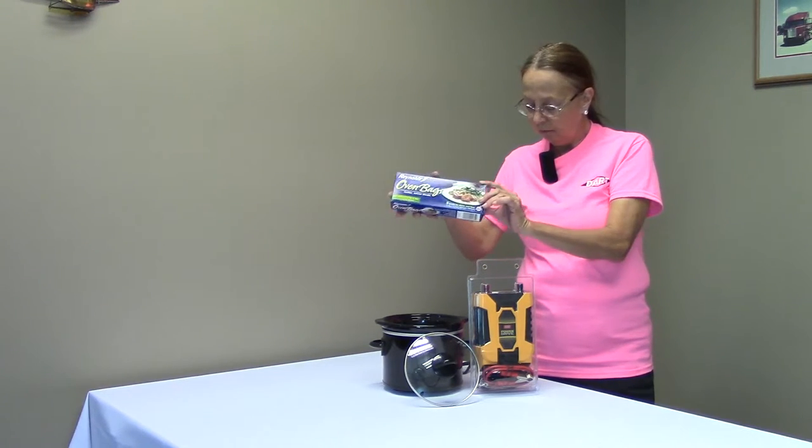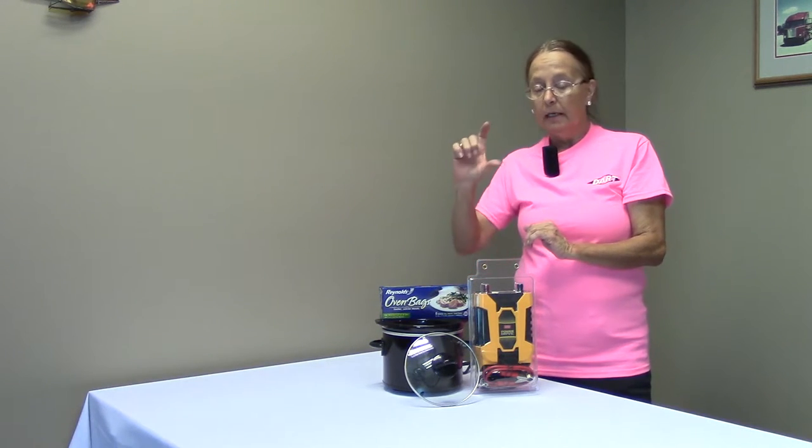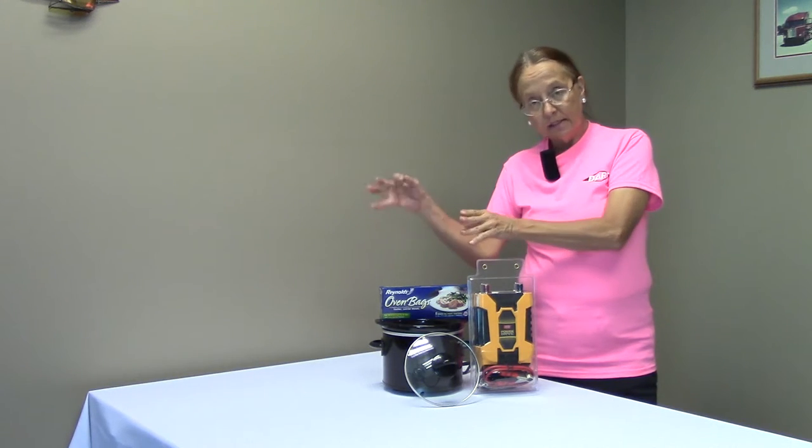I put one inside, I put the food inside and cook with it. When I cook with the oven bag, I leave approximately at least one finger long of the plastic sticking out of the top.